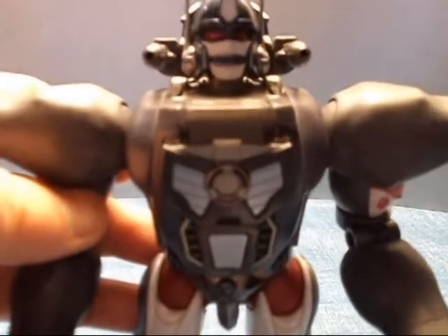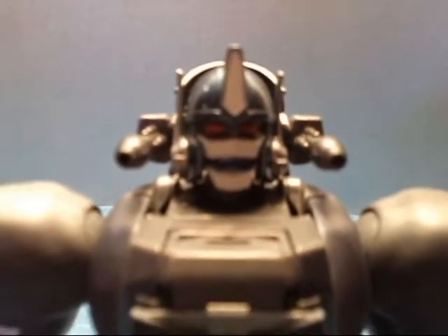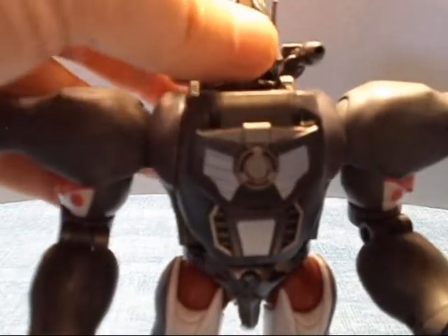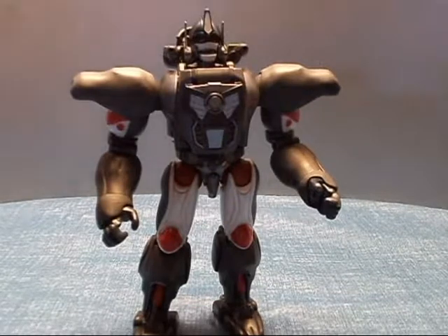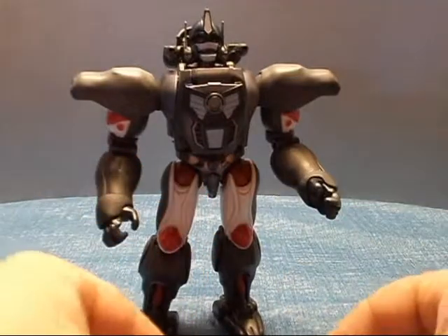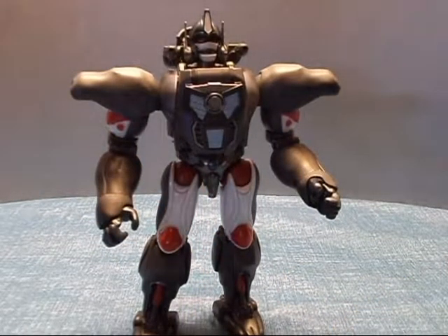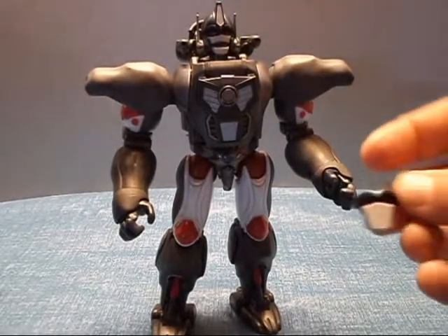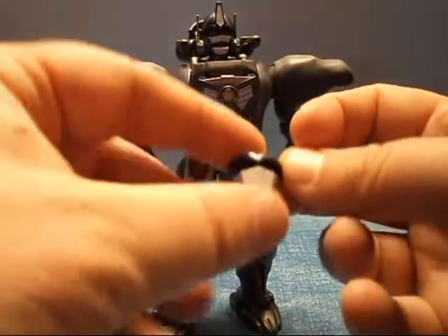His head — he does come with three faces as well. This is his normal face, which I kind of like. We also have these other two faces. Actually, he has another face — here we go — and that is his other face with his face mask down. I kind of like that.